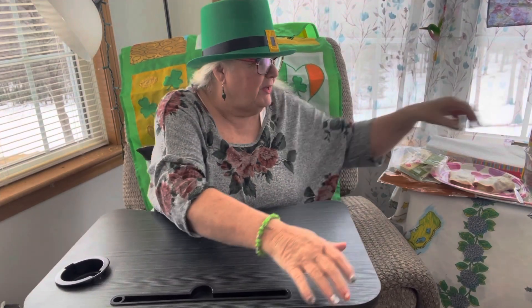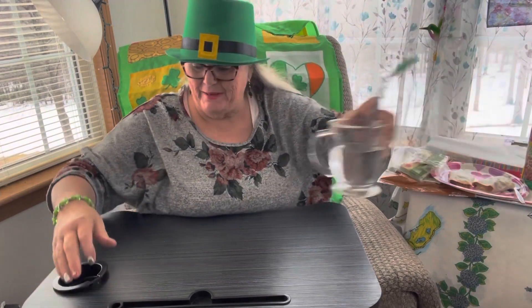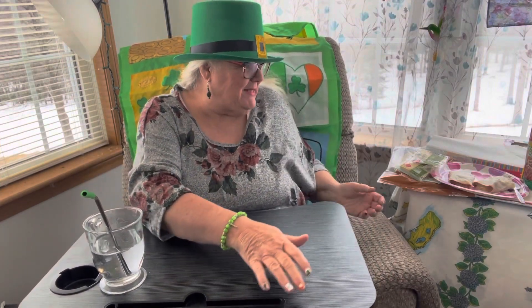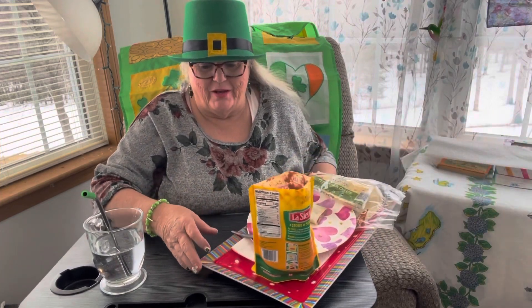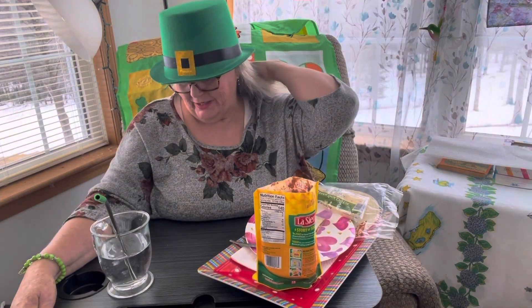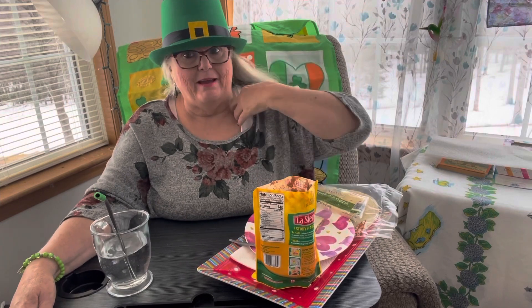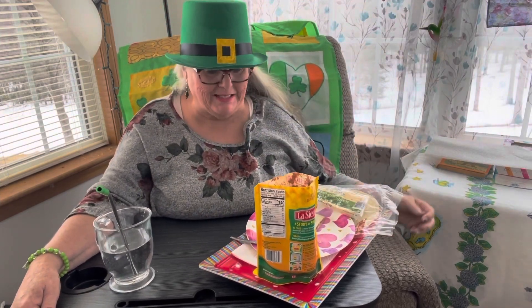Hey there, good afternoon everybody. I'm running very late today but I'm doing the best I can. I'm recording this at 12 o'clock today, which is Wednesday. Welcome to Grammy's DT Meals and Snacks. I have my lunch here — I had to take care of things this morning so I'm a little late getting around. Let me get my hair and get myself somewhat put together.